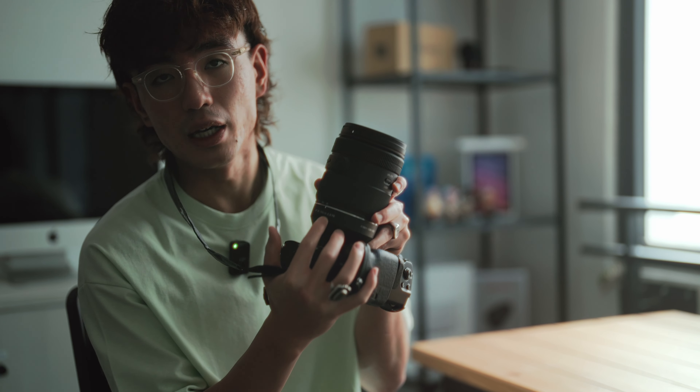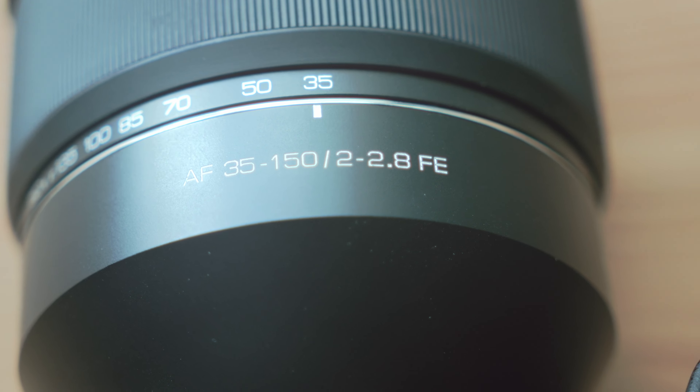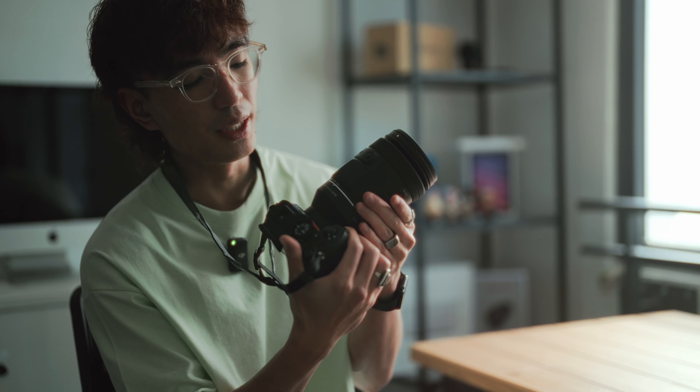One last thing about this lens is that it opens up to f/2 at the widest setting of 35mm, and as you zoom in it slowly makes its way to f/2.8. That just gives you that extra bit of light and background separation when you're taking wide photos — it's not the biggest deal in the world, but it does make the photo that much better.